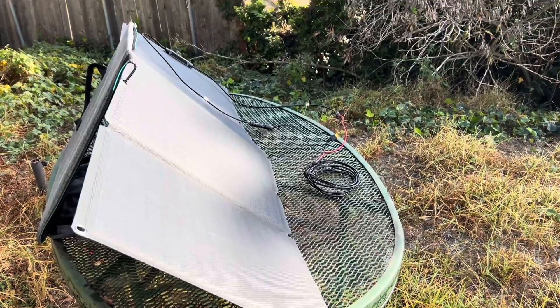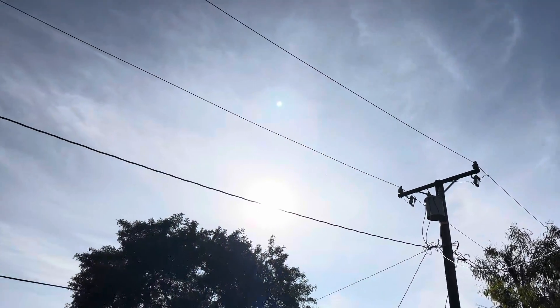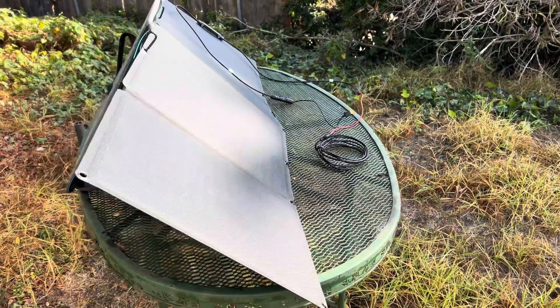This is being done in November in Southern California with mostly clear skies. In summer you're going to get more power out of it, but this is probably a good test since a lot of you probably live in more northern places where you don't get that much Sun, so this maybe simulates that.